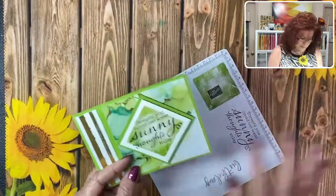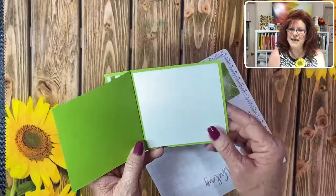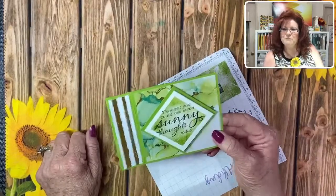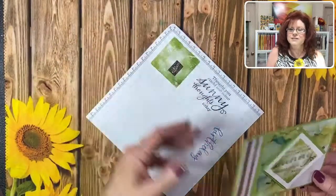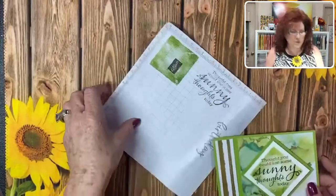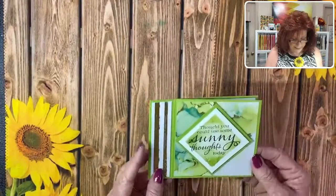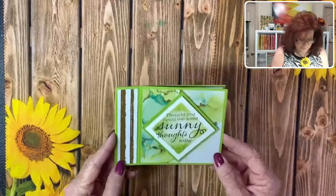Susan just found a box with unopened DSP packs from the retiring mini. I was telling Maddie, what are we going to do with all our retiring DSP? We have so much - maybe we should have a little surprise box and sell it. So what do you think about this card - you like it? Thank you, Angela. Hey, listen.